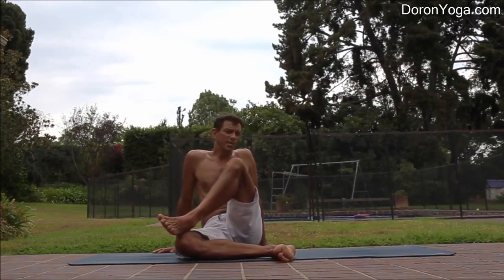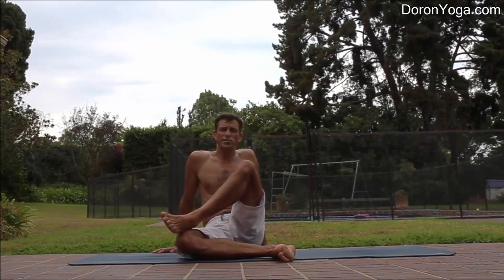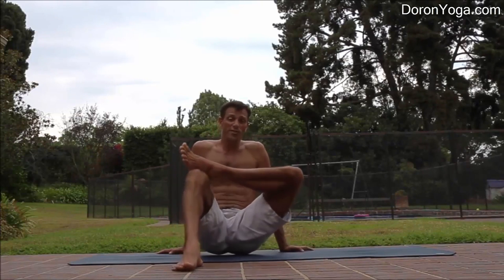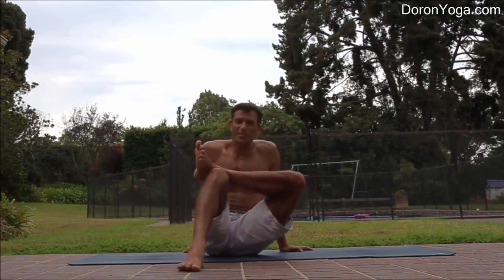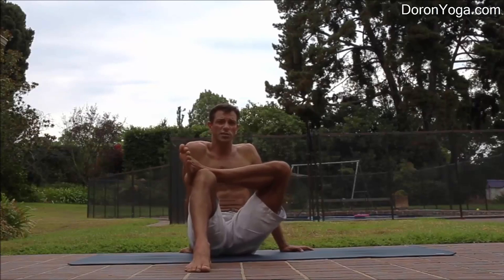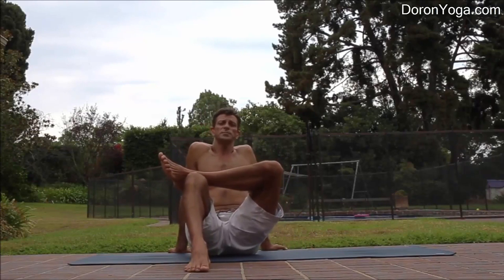If this is the case and you can't get the leg down, here's the step before that. Place the right knee up. The left ankle goes on top of the thigh, close to the knee, and keep your hands behind you.